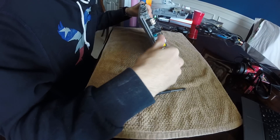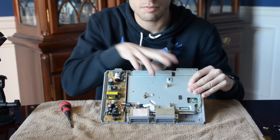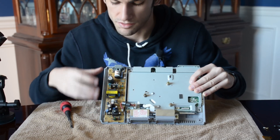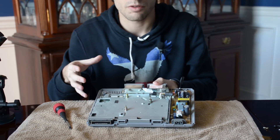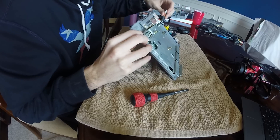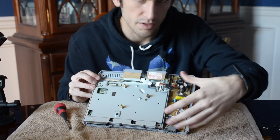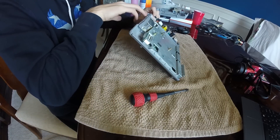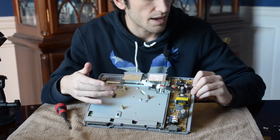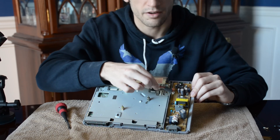So essentially this entire board right here is completely independent of the motherboard, which is where the CPU and GPU are housed. This entire board was in charge of power regulation. You can see on the back here — this is where power would run into your console from the wall. And then this entire board would be in charge of basically downgrading the power to its specified amounts. These five cables right here were in charge of delivering power from this board, ultimately from the wall, to the motherboard.